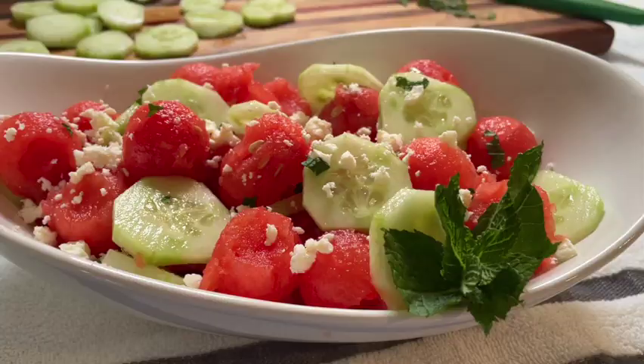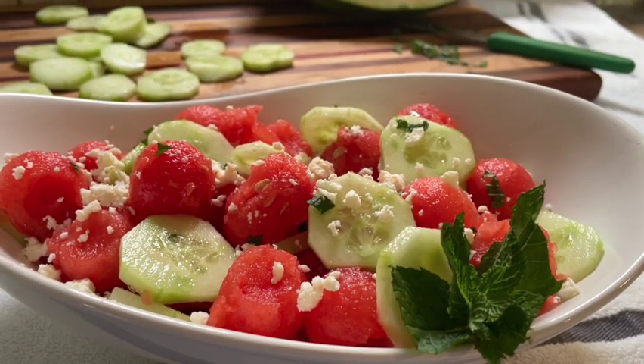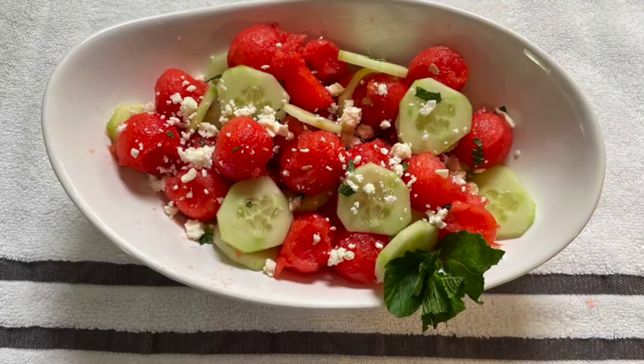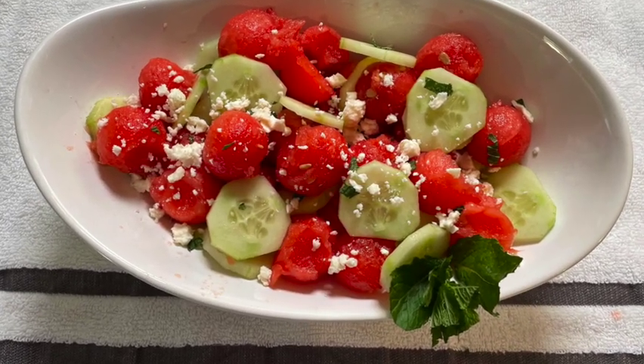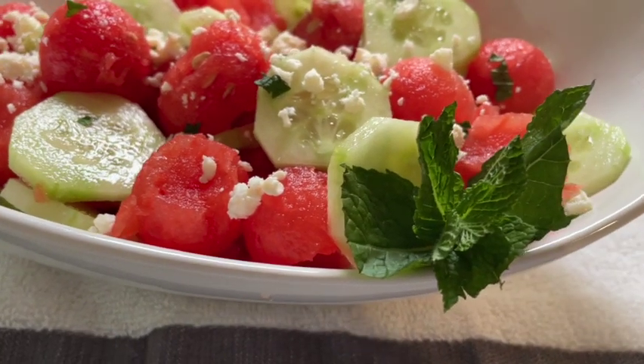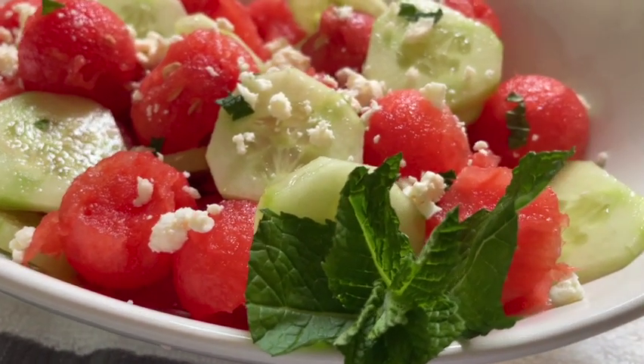Set some balsamic vinaigrette on the table and let everybody add it to their own salad. You don't want to overpower your salad, so just use a little drizzle on top and it's perfect.